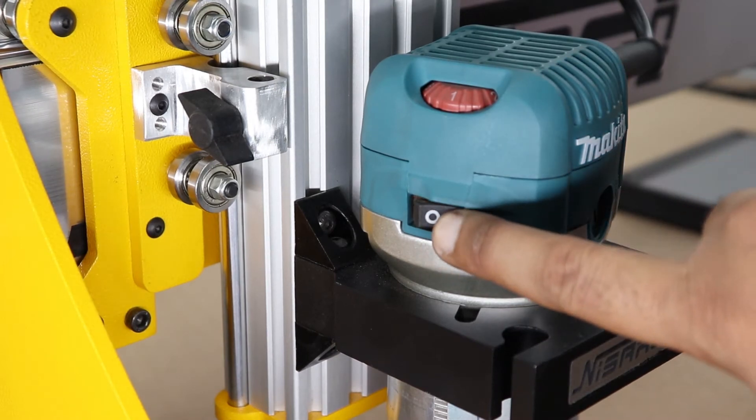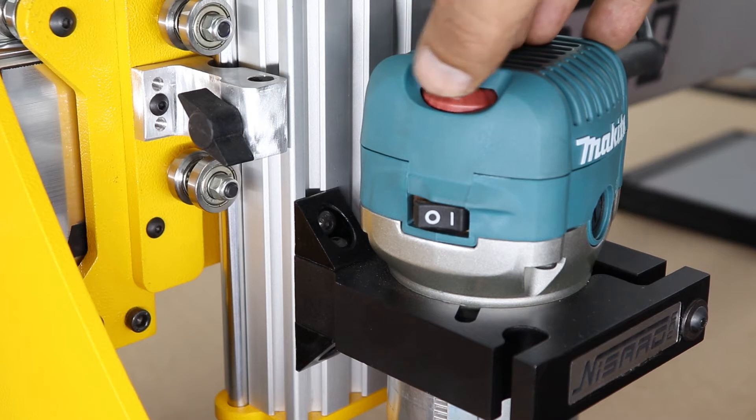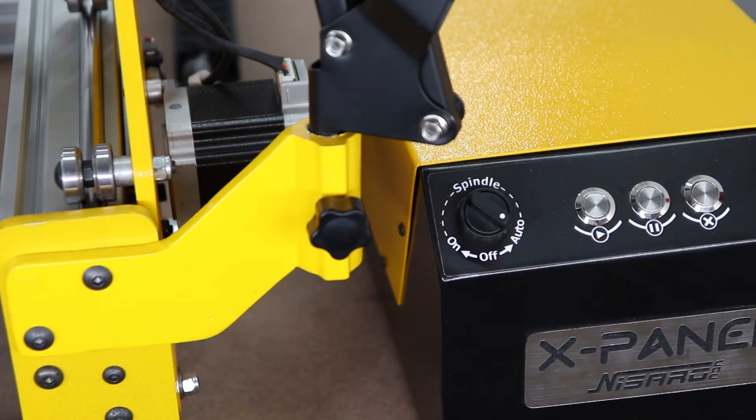Now make sure the spindle power switch is on and the spindle RPM rotary knob is at least at position 5. Also check that the spindle control knob is set to auto, because the X panel controller has the ability to control the spindle on/off automatically. We will talk about this in detail in a later video.